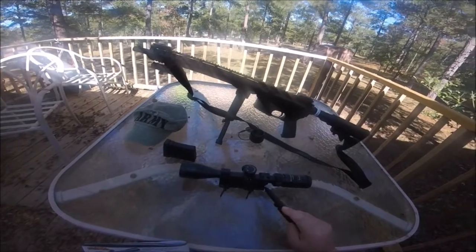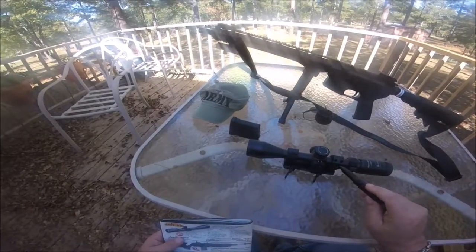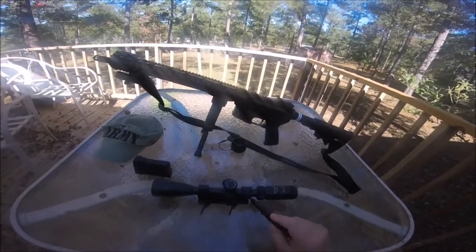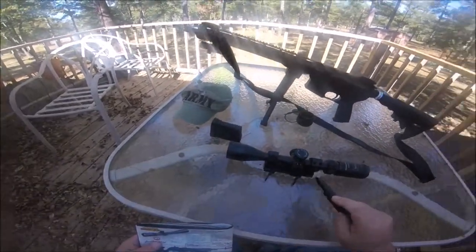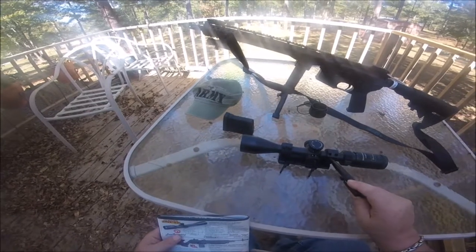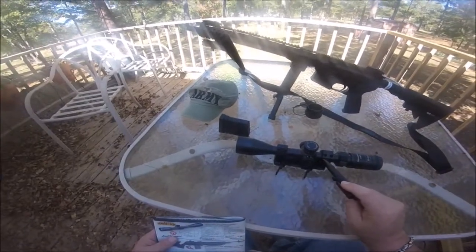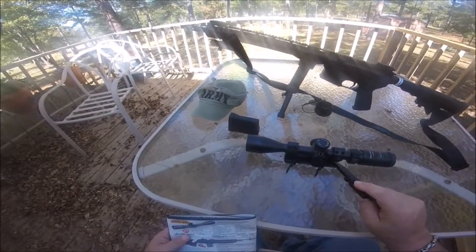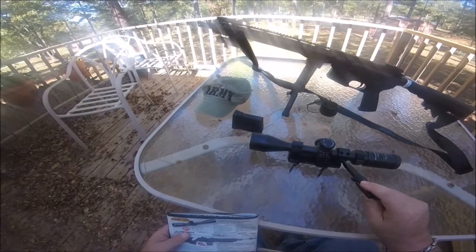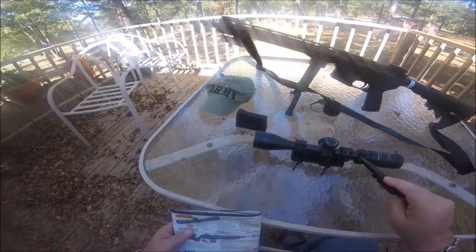A 30 millimeter tube is the way to go. I think one inch is 25 millimeters, so you get four millimeters more in the tube. The MOA adjustments and brightness are just magnified using this. The field of view at a hundred yards is 11.8 inches at 8 power and 2.6 inches at 32 power. It's got a mil dot bullet drop compensating reticle.